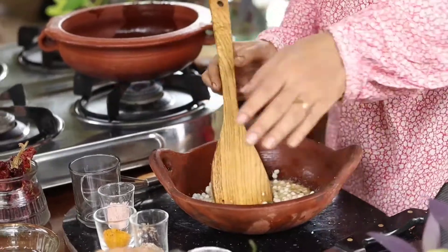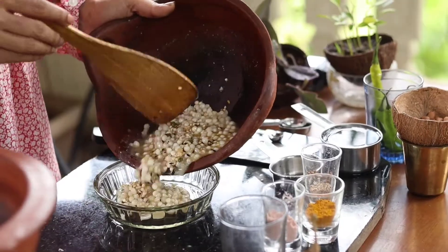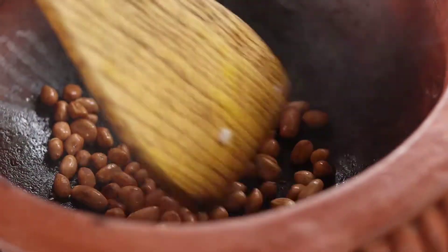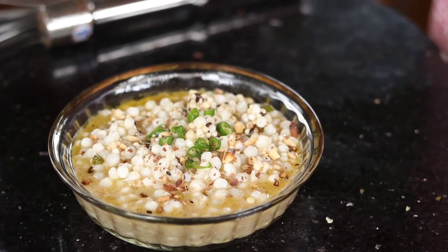I put the mud pot back on the heat and I'm roasting some peanuts to garnish this dahi soaked sabudana. The peanuts are getting coated with the remaining ghee in the pot — that's fine, or you can dry roast them separately. The peanuts are nicely roasted, they've changed color and smell great. I'm pouring them into a mortar and pestle and roughly grinding them to get a little crunch. Crushed roasted peanuts are ready — let's garnish the dish. There we go, our dahi soaked sabudana, tempered with delicious spices and topped with roasted peanuts, is ready.